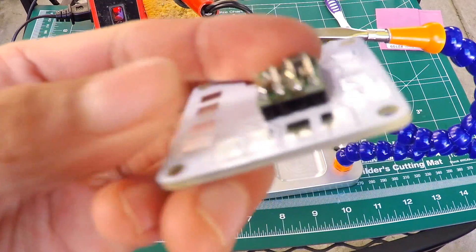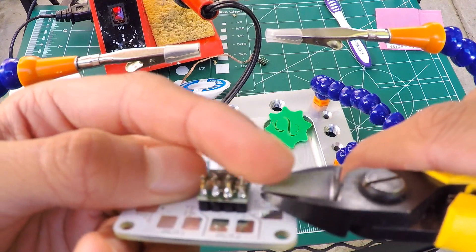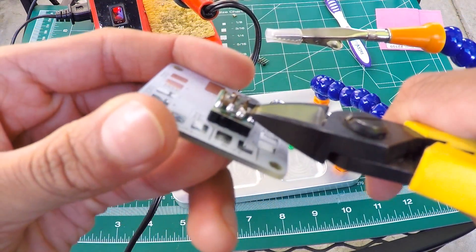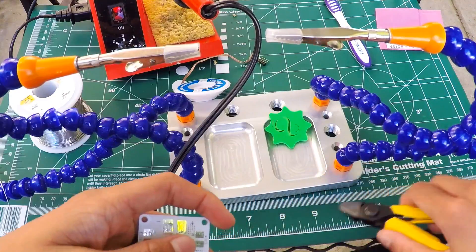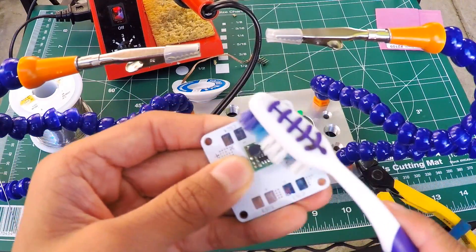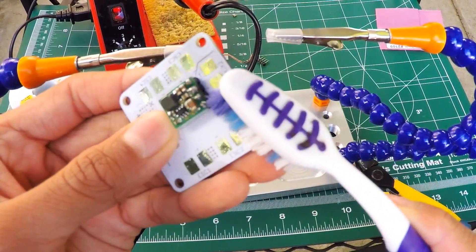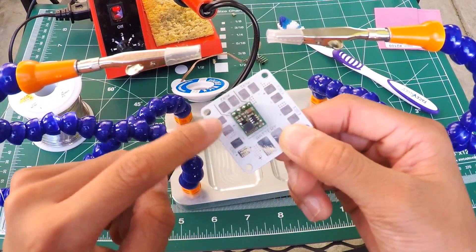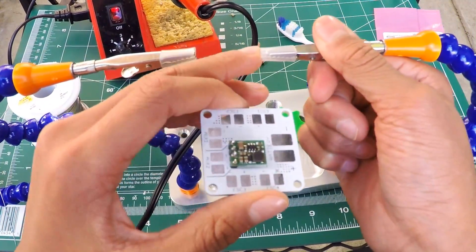You see right there there's a little cone — you want to snip right over the cone just like so. There you go — cut. Then you want to take your brush again and gently scrub over that to remove any of the flux.